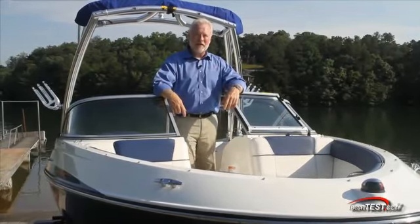Bayliner has put a lot of thought into the ease and use of operation of all their boats. This was our look at trailering, launch, and recovery. For BoatTest.com, I'm Captain Jim. See you on the next one.